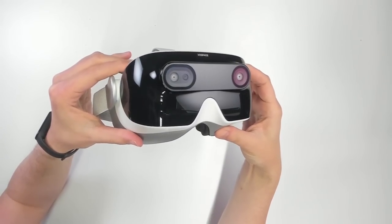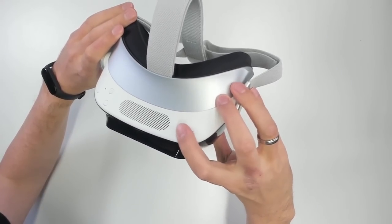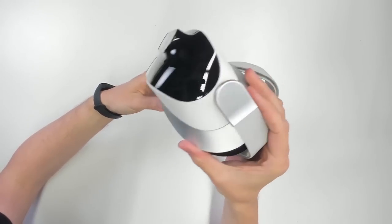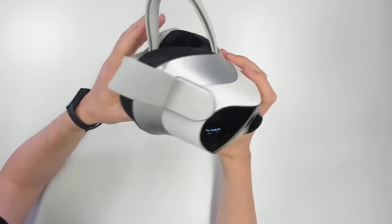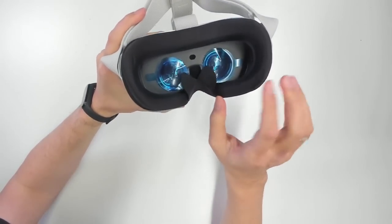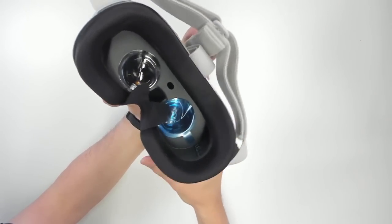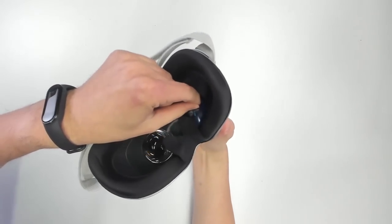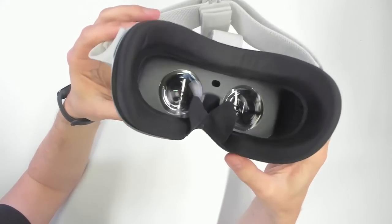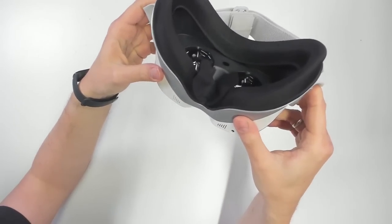There are two cameras in the front for tracking. We have an on/off button, a function button, a USB-C port for charging, two microphones, and a 3.5 millimeter audio jack. Now let's have a look at the lenses. There are nose flaps so that not much light comes in, which is good. Unfortunately, we do not have IPD adjustment — that is a bit sad. Most probably this is only going to work well for those with a normal IPD of around 64 millimeters, but we'll have to find out in tests.